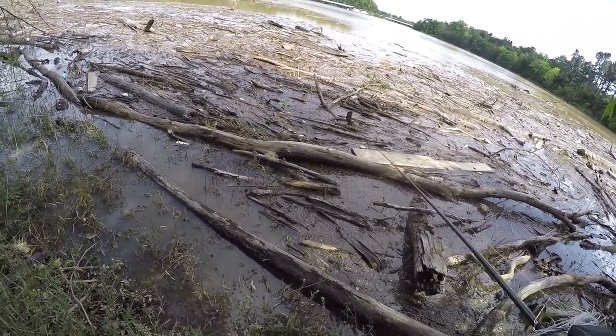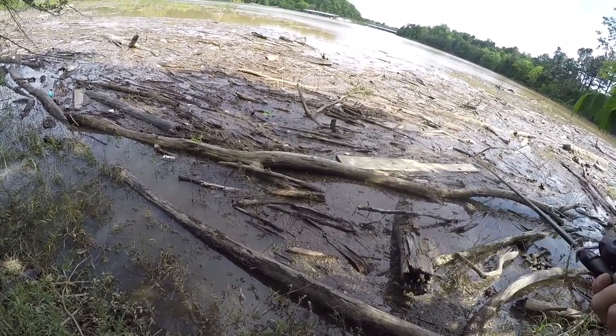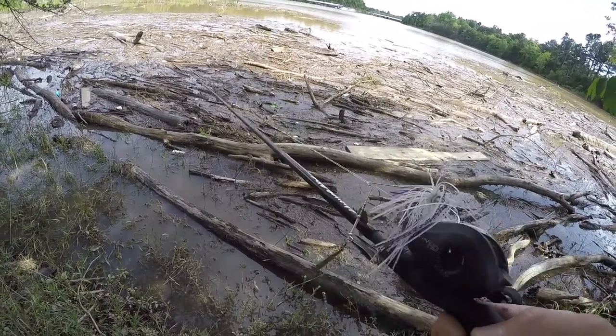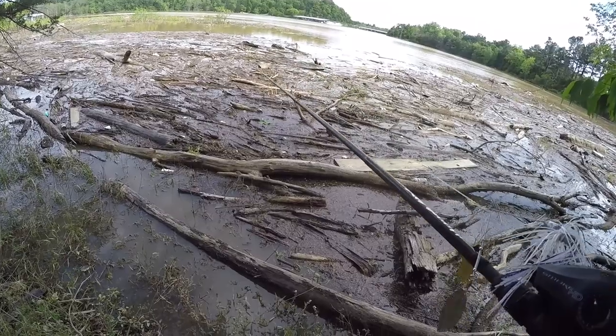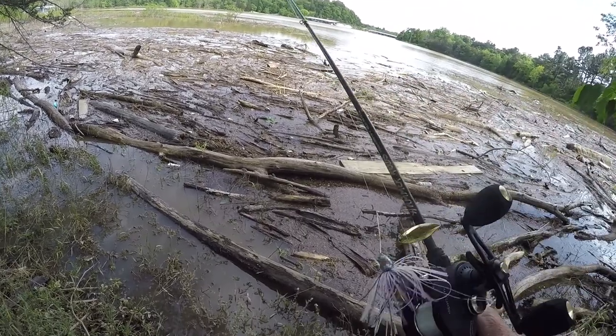This Beaver Lake's never like this. It's real high, it's come up. There's just flooded mats with sawdust. And what you got to do is you either have to pitch or flip in this stuff, or you got to get out there and fish the old shoreline where the buck brush is. And so that's what I chose to do.